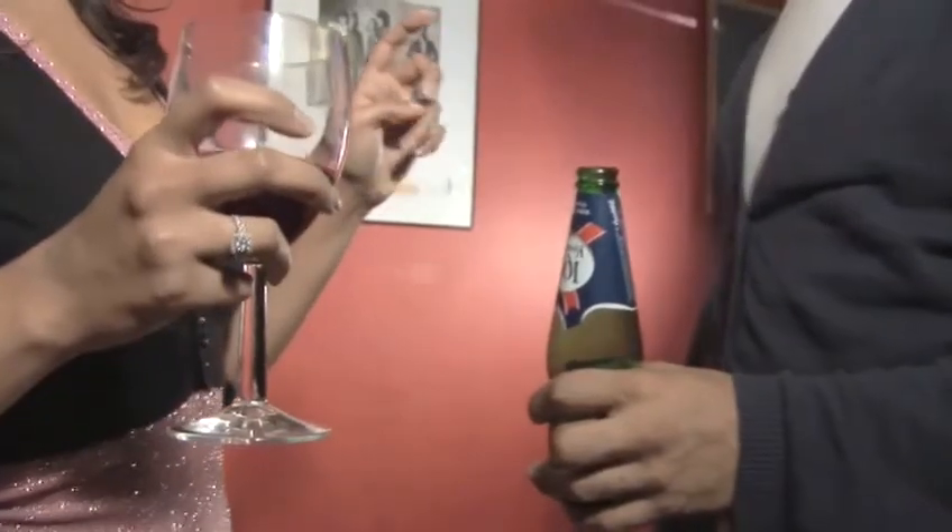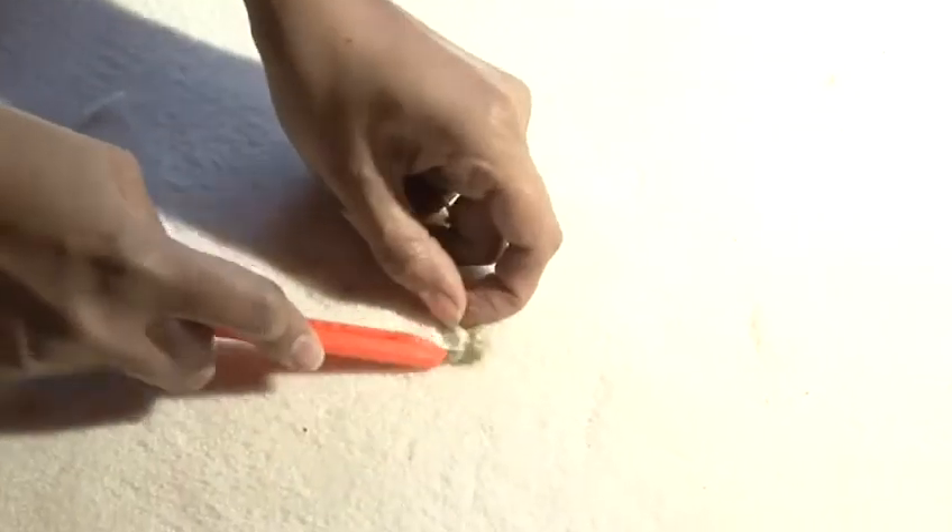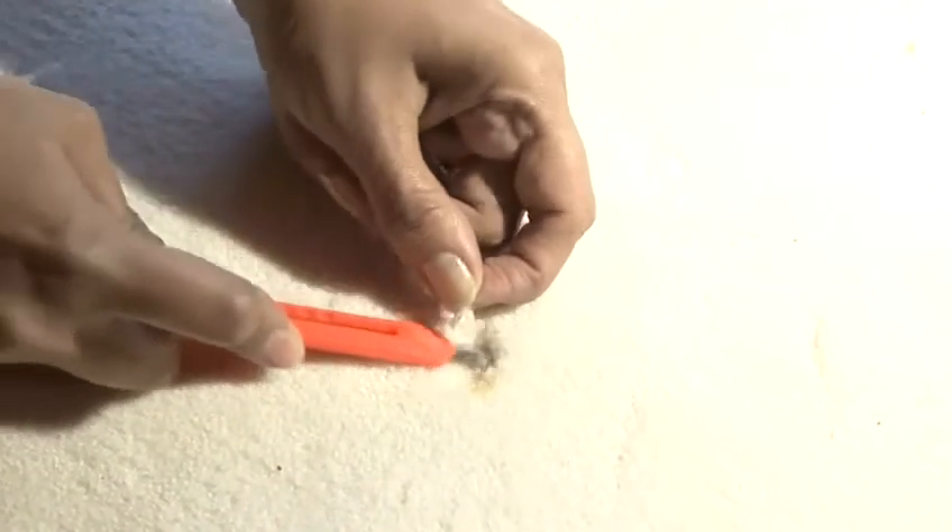Party hangover nightmare scenario: the cigarette burn. Remove the cigarette and hoover the affected area to get rid of any remaining ash. Using a craft knife, cut out the burned fibres of the carpet and remove them.